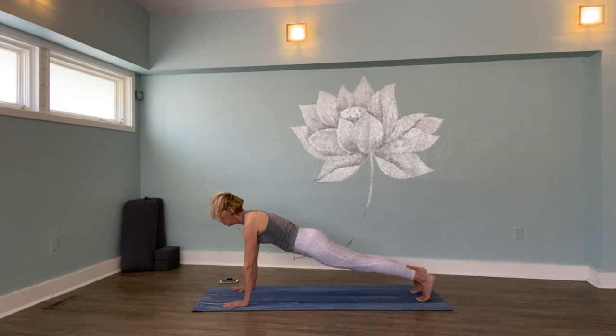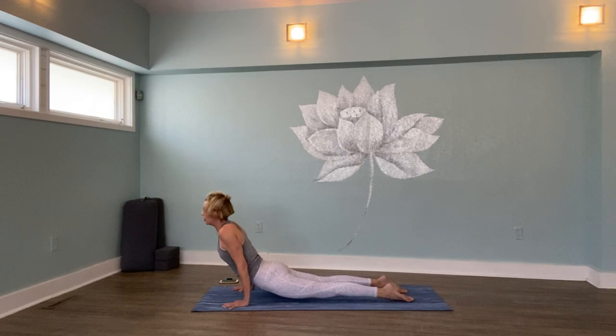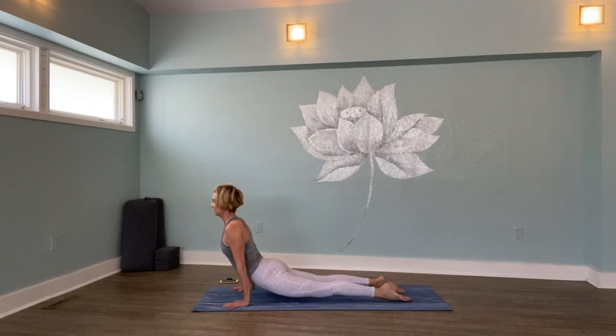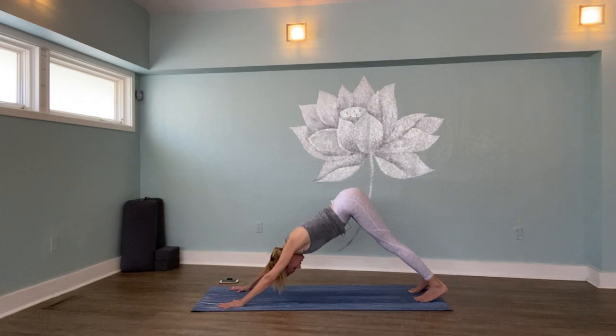On your next in-breath, move forward and come halfway down to chaturanga — or you could rest your whole body on the floor. Upward facing dog, or low cobra if your hips are down. Press through your palms or tops of your feet, move your hip bones forward toward your wrist creases, and take your shoulders to your back. Take one more breath in. Press your hips back — downward facing dog. Take one more breath in, right back to your gaze, eyes on one point. Study your feet, look at your inner ankles, pull them back, and press your outer ankles down — notice how that gives you more length in your mid to lower back. Send your inner thighs up toward the ceiling. Big breath in, exhale out.